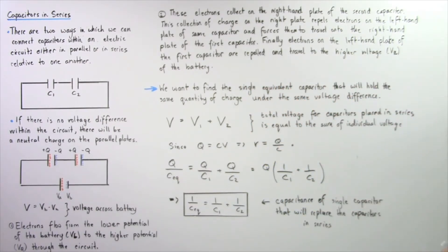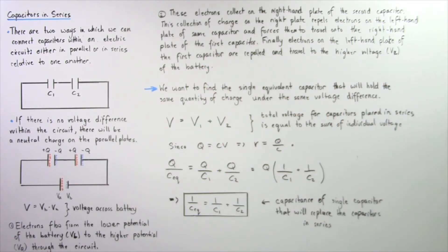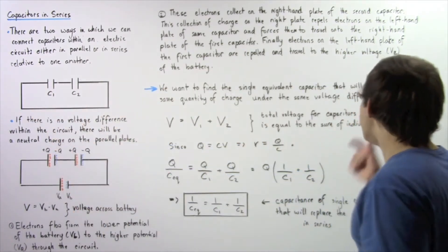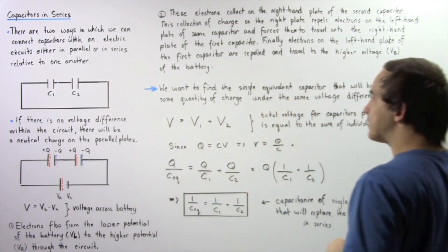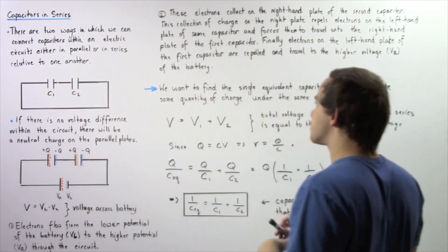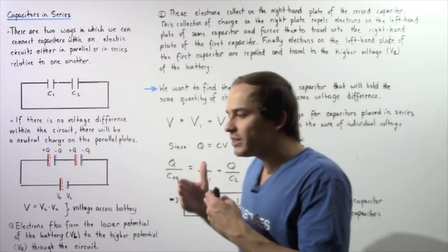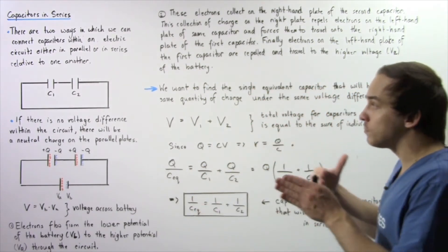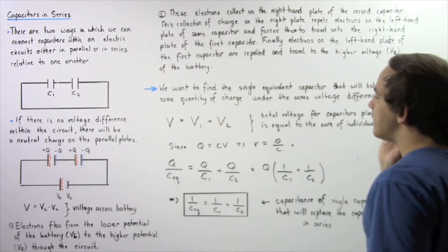Now let's find the single equivalent capacitor that will replace these two capacitors — one that holds the same quantity of electric charge under the same voltage difference as the two capacitors placed in series. We're looking for the equation that gives us the capacitance of this single equivalent capacitor under the same conditions of charge and voltage.